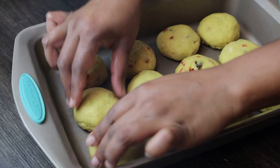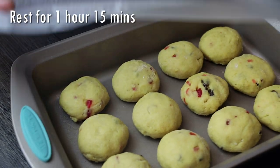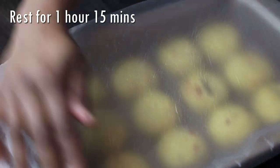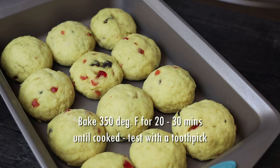They're going to take about one hour to one hour and 15 minutes to rise. Cover them and allow them to rise for that time — if they rise faster, take them out and put them to bake, but mine took an hour and 15 minutes. Don't rush these; remember, they are gluten-free.